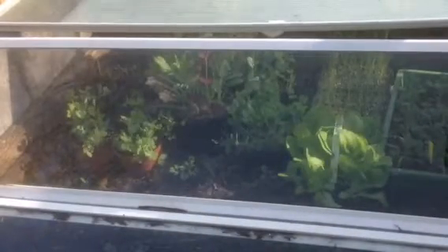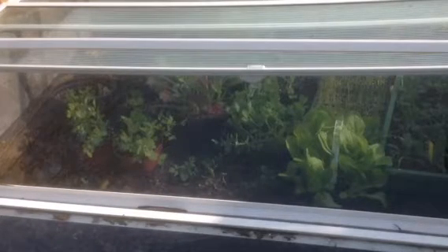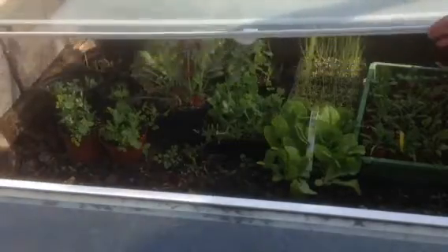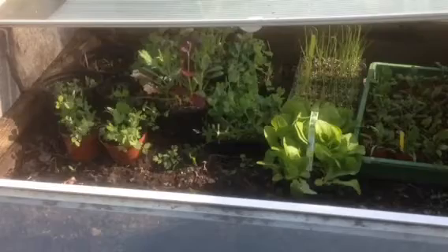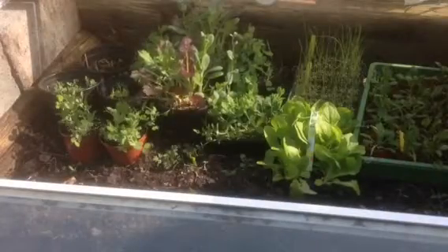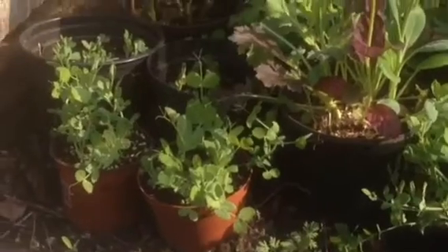I've been hardening off some of those seedlings you would have seen a couple of weeks ago. The way I set it up is using these doors that are reclaimed out of showers — that's the night time setup as I harden them off, and during the day I simply fold that back down.